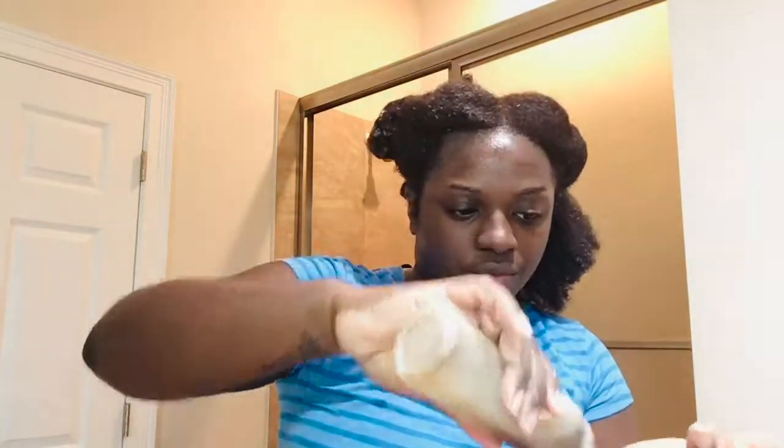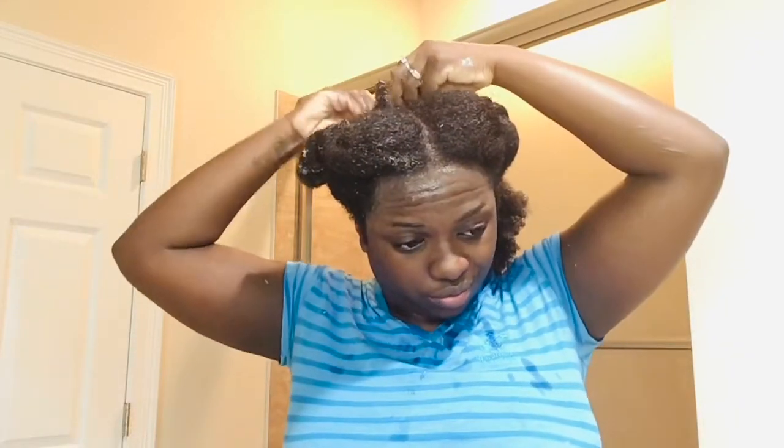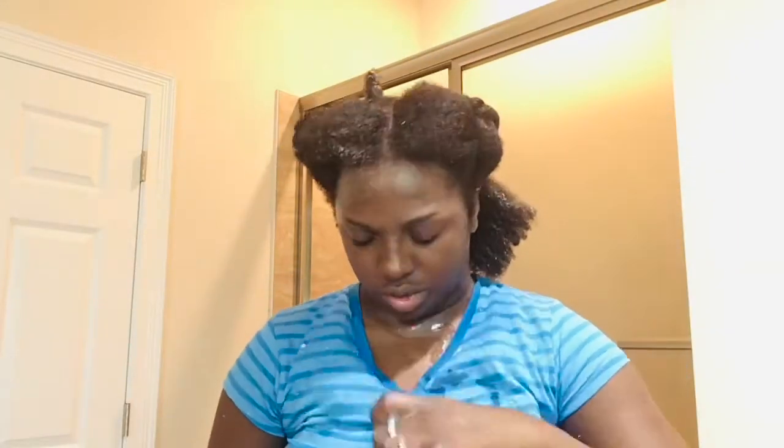I was trying to get a good camera angle so you guys could see how I was drizzling the oil onto my hair strands, but the oil just spilled all over my skin — it was just a hot mess. So not only was I dripping water, but I was dripping oil too.